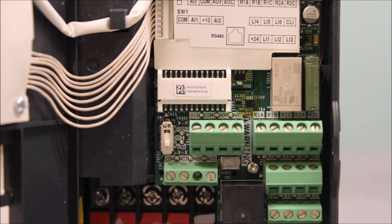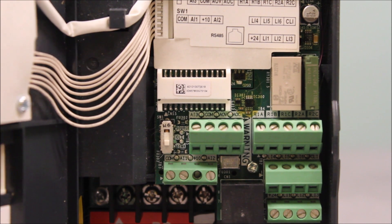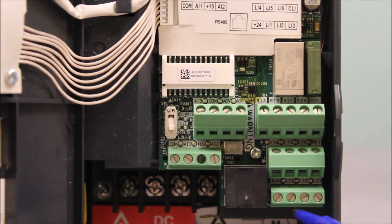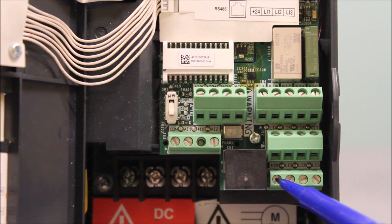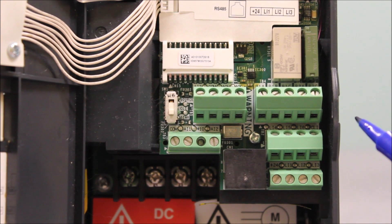In almost all cases, the drives always come as source mode. And of course, when you're in source mode, you have to basically tie in your 24-volt supply right here and trigger the logic input to act as a command.